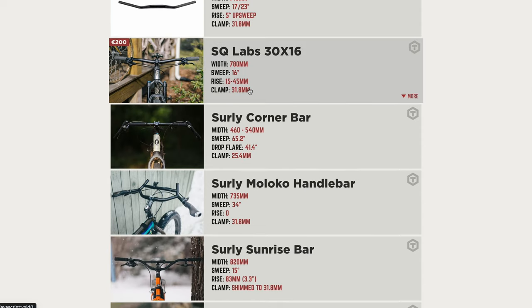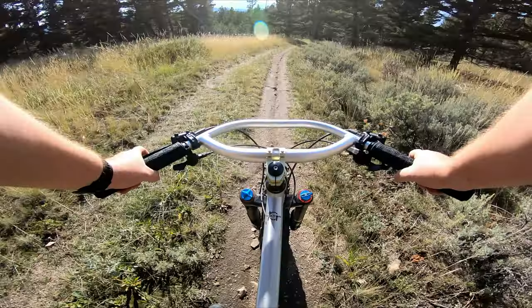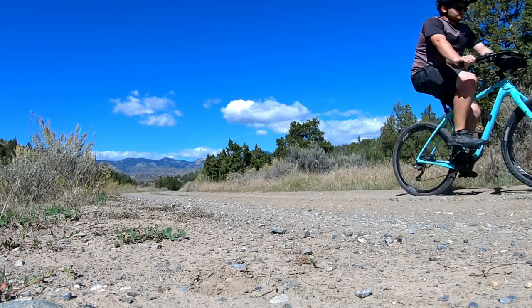I've recently had the chance to test out two flavors of the Loop H-Bar, and it's been somewhat of a surprising experience for me. In this video, I'm going to talk about what I think about these bars and what I've found to be the key to taking full advantage of their design.